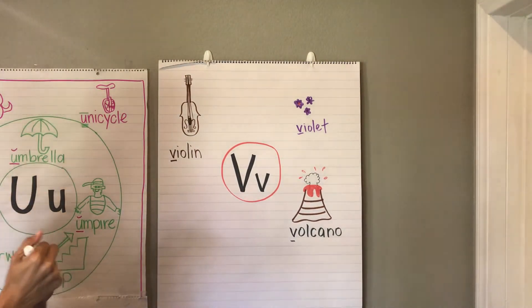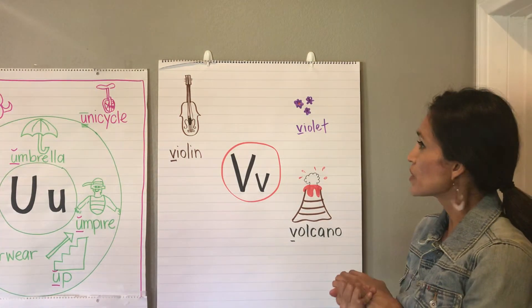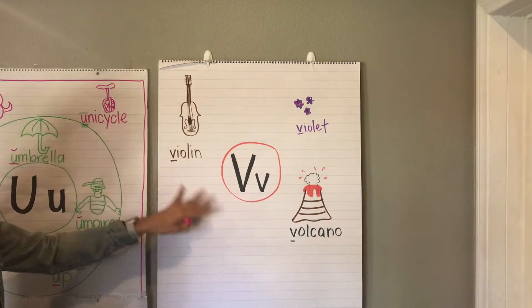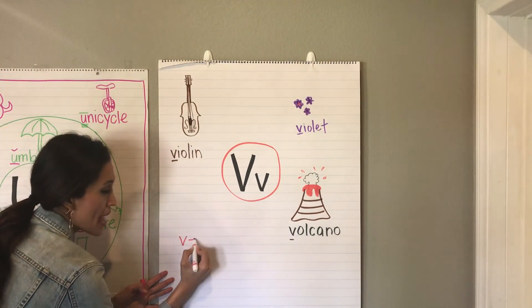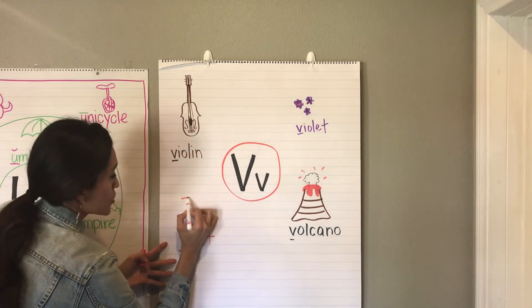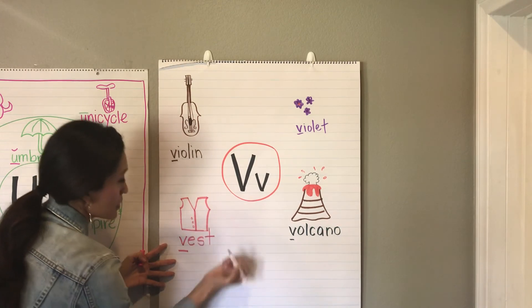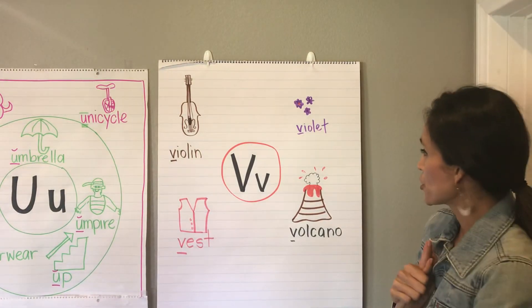And there's the letter V. And something else that starts with the letter V is a vest. Vest. And I'm gonna add the vest here at the bottom. Vest is a word that you can spell by yourself just the way that it sounds. Vest. I'm gonna do a vest with some pink buttons here. Vest.